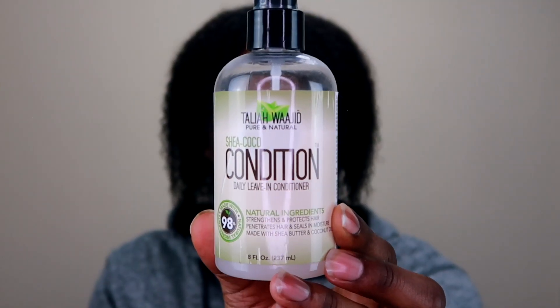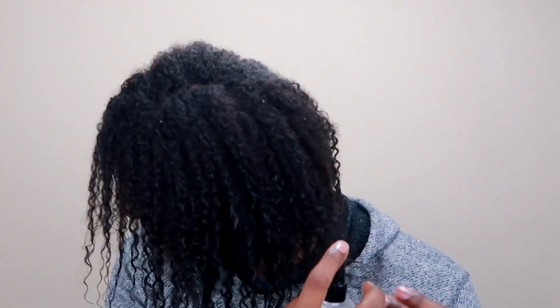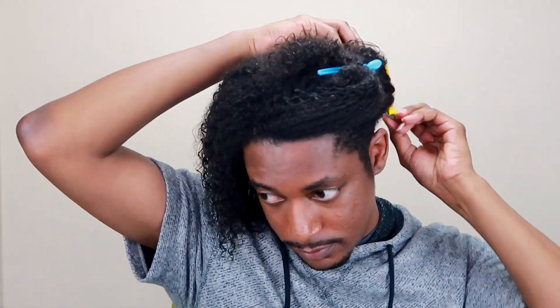Then I'm going to use Talia Waheed's Shea Coco Leave-In Conditioner Spray to moisturize my hair strands. Next, I'm going to section my hair so that I only work on one section at a time.